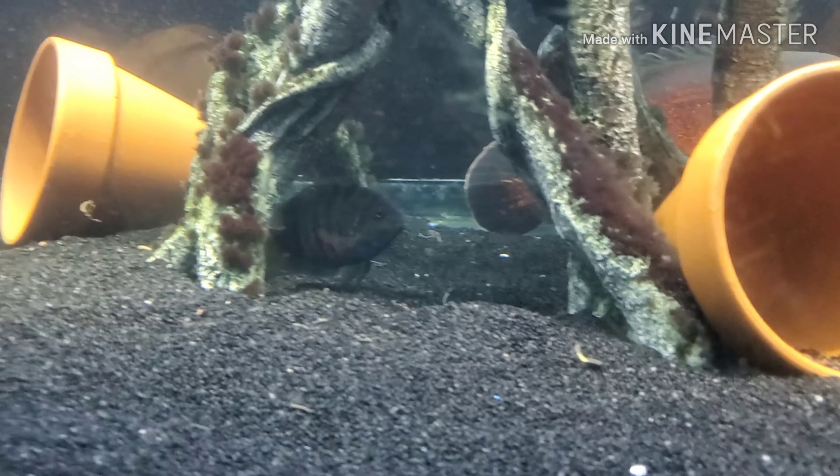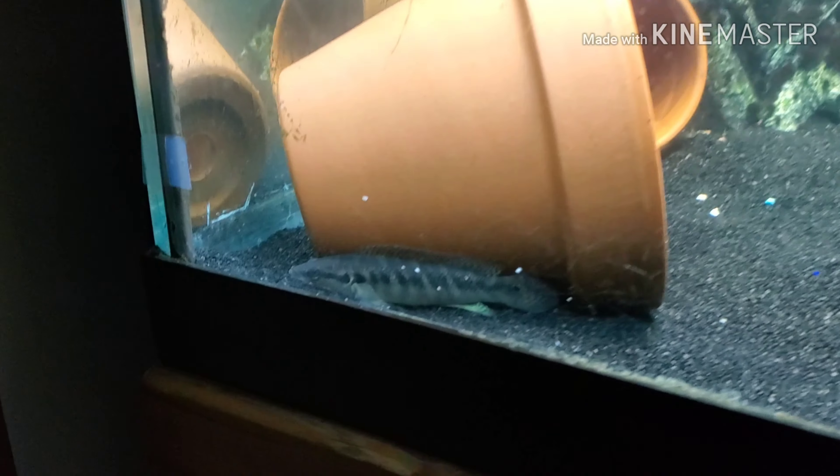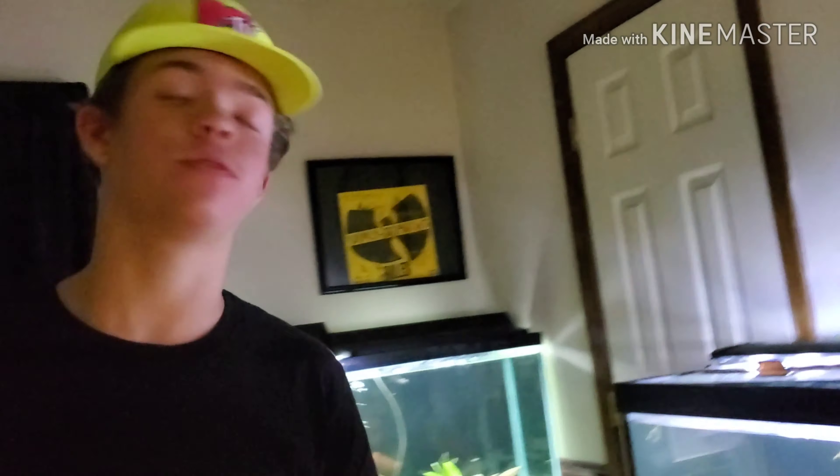Of course, there's one of the convicts. Back here are the pike cichlids, behind this pot right here. Also, I put all these pots in here — I actually haven't showed this on video yet. Check it out. All these pots in here, I think it looks really nice and also gives the fish more area to kind of chill and have cover. So I think it's super cool and super beneficial for the fish.